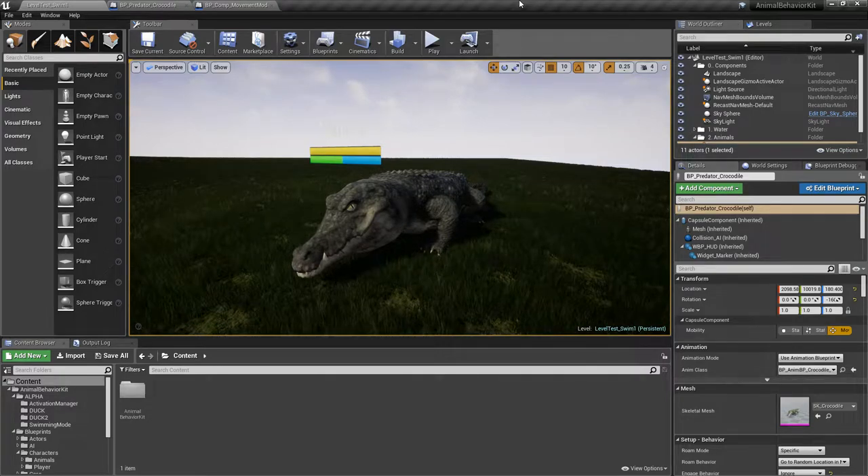Hey guys, welcome to another devlog video for the Animal Behavior Kit. I am super excited to finally share probably the biggest feature coming in 1.3 — amphibians or hybrid animals are now possible. One of the biggest requests I've gotten since I released ABK was for more animals to be able to swim or fly.